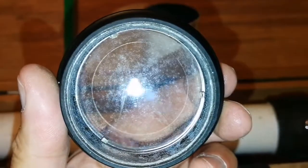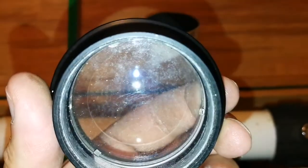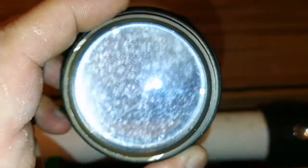I'll have to clean it. It looks full of dirt, and probably a little bit of fungus — even a lot of fungus, actually. So let's see what we can do with this lens.